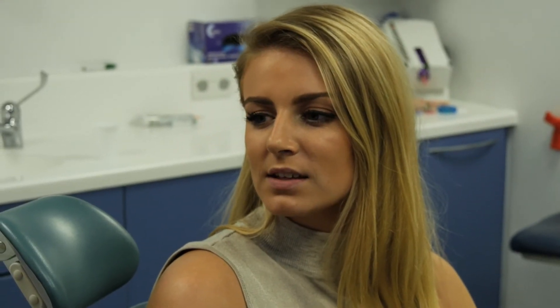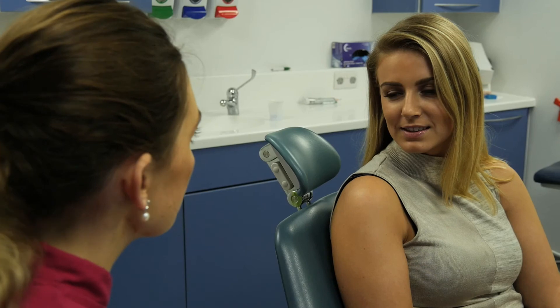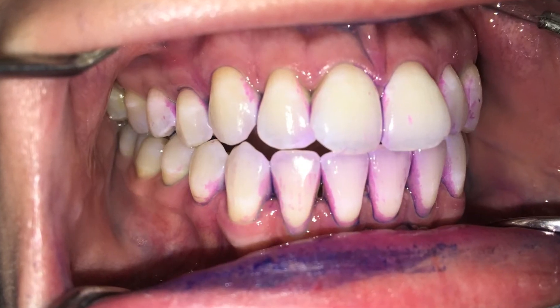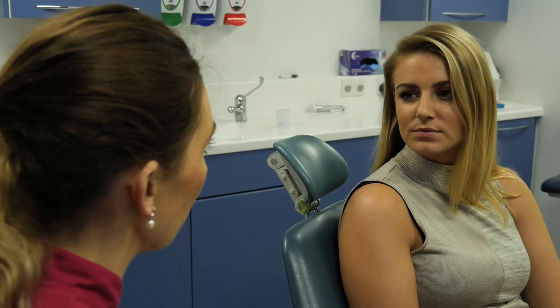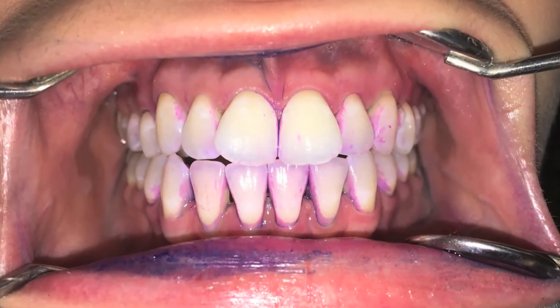So Imogen, how can I tell how well I'm brushing my teeth? A really good way to assess how well your tooth brushing is to use something called a disclosing tablet. On these pictures I've taken earlier today you can see plaque building up around the gum margins and around the crown margins, particularly in between the teeth. Plaque deposits need to be removed from your teeth every day to maintain healthy teeth and gums, whether you have gum disease or not.